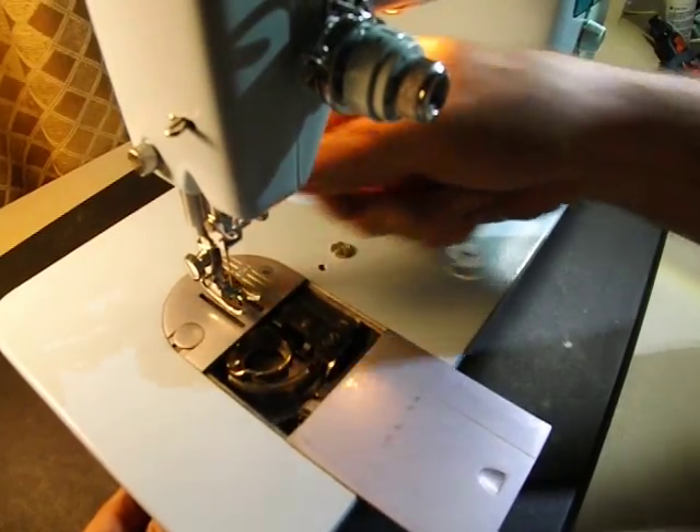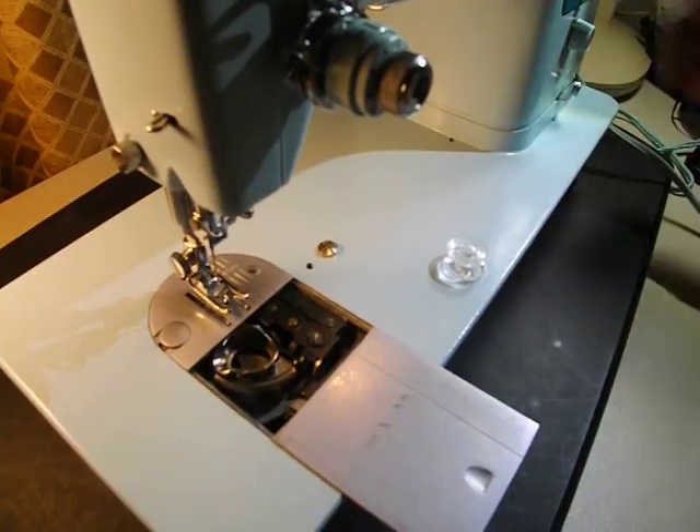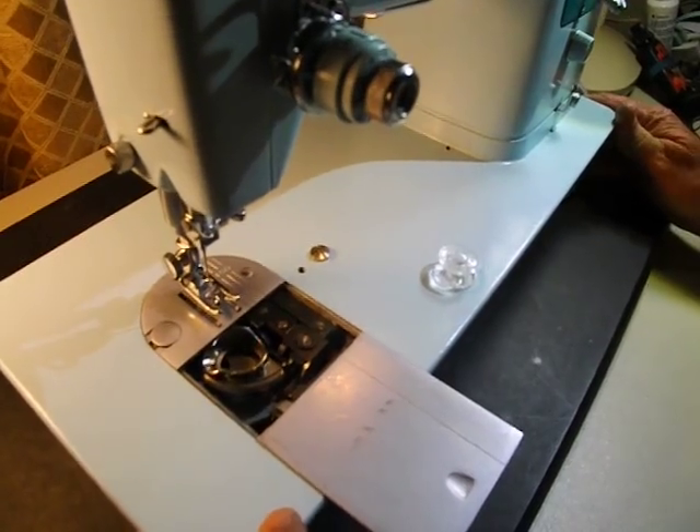There's a needle holder thumb screw and a presser foot thumb screw — very typical, standard sewing machine setup.